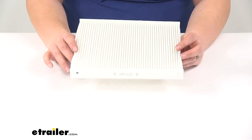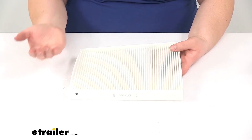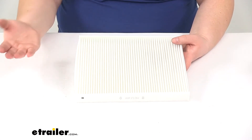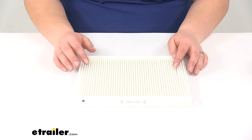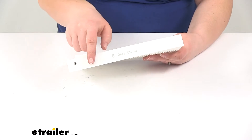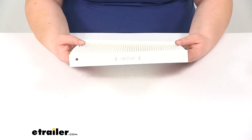It's pretty easy to do. Your filter is typically going to be located behind or underneath your glove box on the passenger side of your vehicle, so you just need to remove any panels in the way. Typically it's just maybe one thing or you might just need to drop your glove box down, pop out the old one, put in the new one. You just want to make sure that you match the airflow on your new filter with the same direction that was coming out of your old filter.